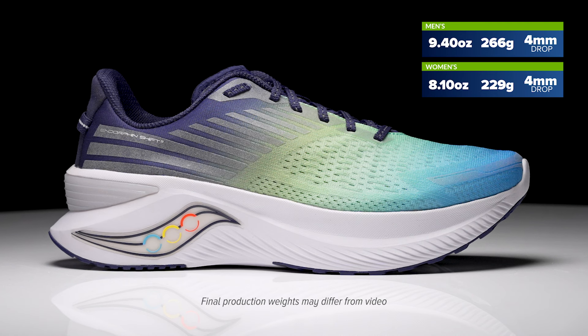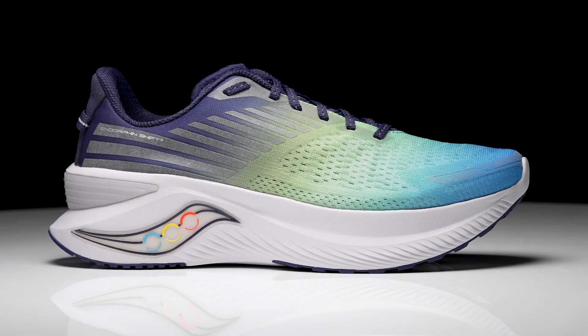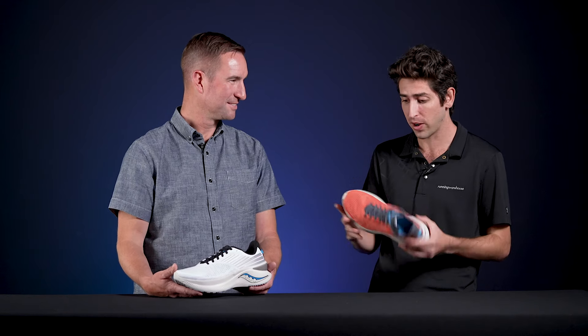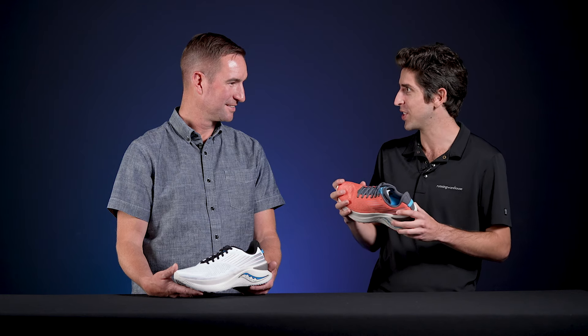The Shift series has always been a shoe in the Endorphin line that's been intriguing but a little bit different. You've got the Pro and the Speed that are really based on race day and performance for workouts, but the Shift is going to be a little bit more based for that daily training. It still has that fast feel but a little bit more cushioned on foot. Now we've got an all new design with the Endorphin Shift 3. Can you tell us a little bit about this shoe and give us an idea of how you've used it in your own lineup?